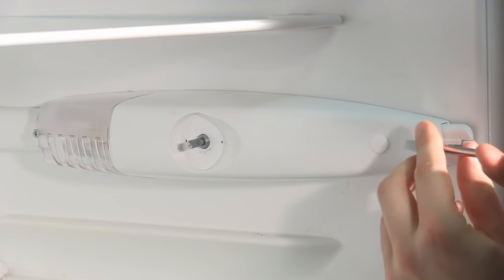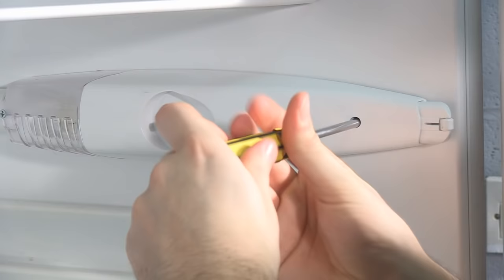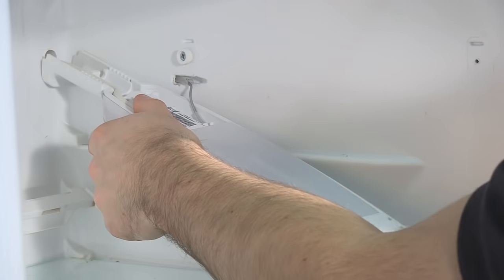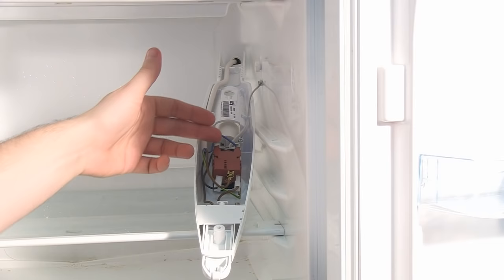I'm going to remove this screw hole bung here and undo the screw behind it. Having done all of this, this assembly is now loose, so I can just slide it forward and very gently pull it off the wall. Now that I've got the assembly released from the wall of the fridge, I can remove this cover on the top, and underneath we have the thermostat.